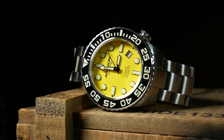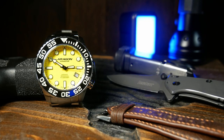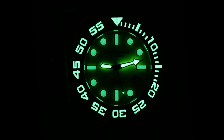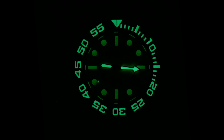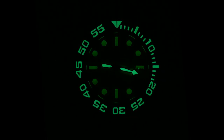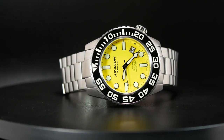Rounding out the specs, you're also looking at a 22 millimeter lug width, a Seiko NH35A movement, flat sapphire crystal with AR coating, a fair amount of SuperLuminova, and topping it all off, a ceramic insert in the bezel, which should offer better scratch resistance over your typical aluminum insert.